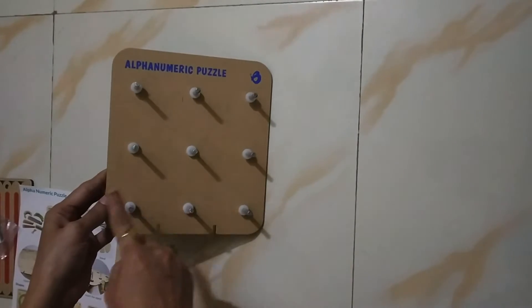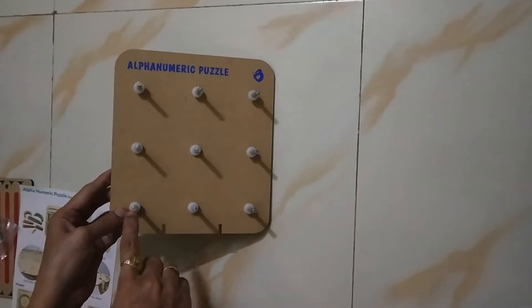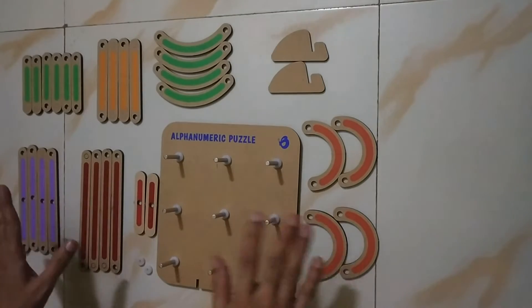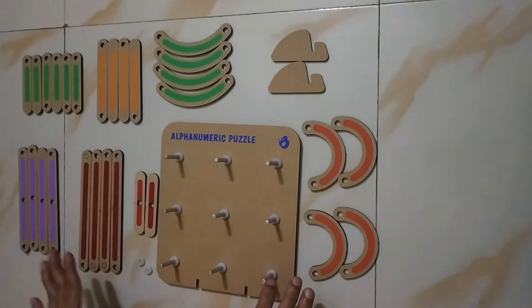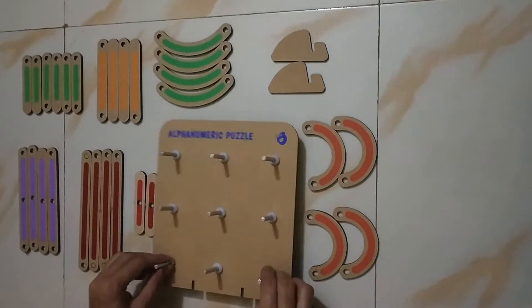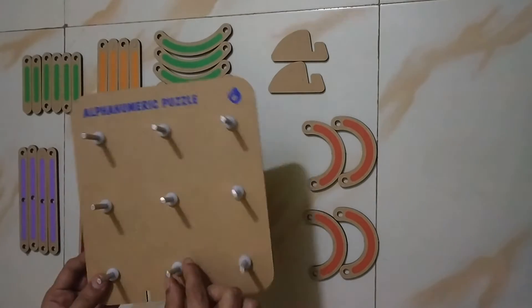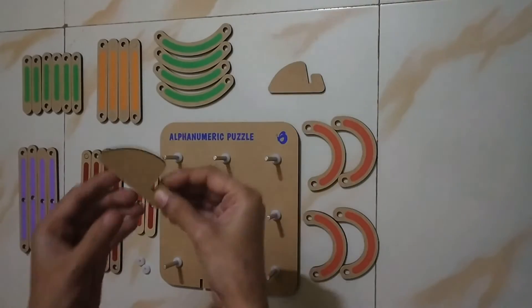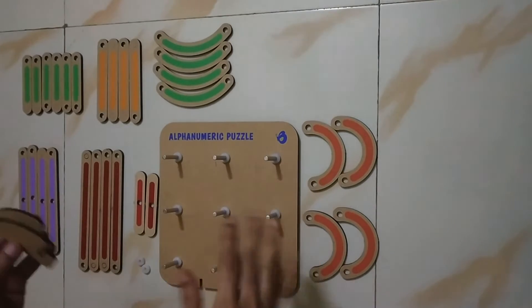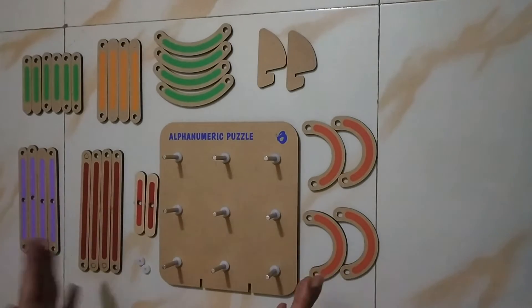We will put all the pegs. We have all the washers provided. We will put all the pegs and assemble them. We can also use the pegs.